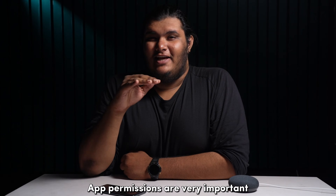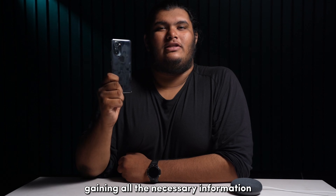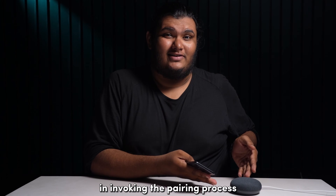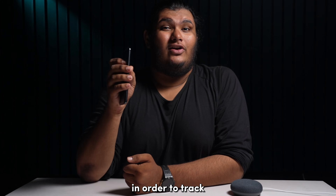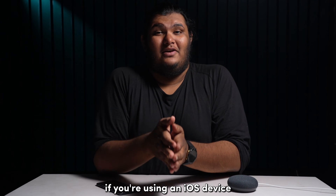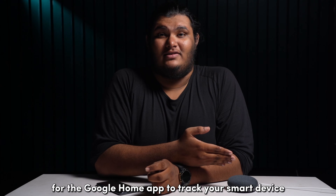App permissions are very important when it comes to your Google Home app gaining all the necessary information it requires in invoking the pairing process. Google Home requires location services to be enabled in order to track and pair with a compatible smart device. If you're using an iOS device, you'll also need to enable Bluetooth for the Google Home app to track your smart device.